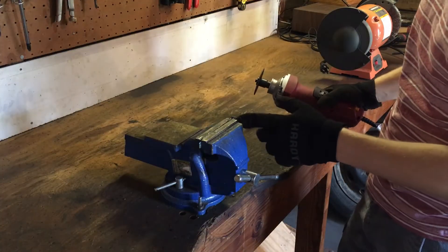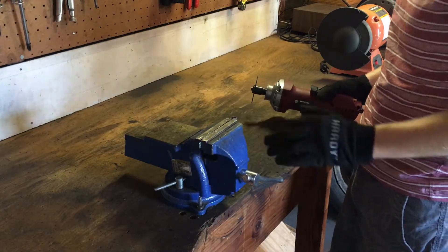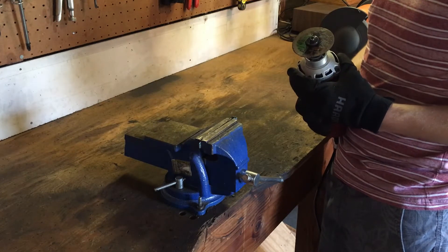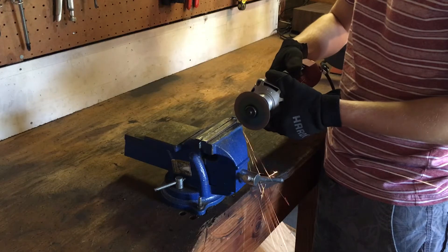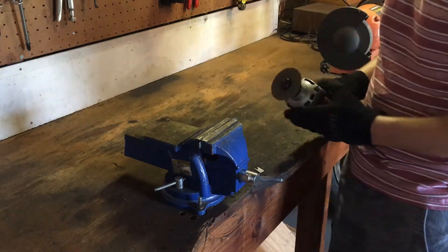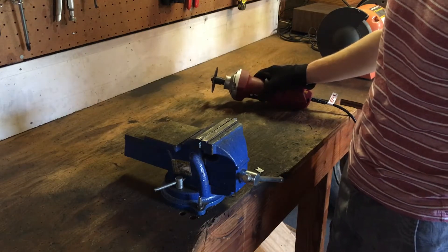I got the metal loaded up in the vice here. I'm going to go ahead and just cut this off with the cutoff tool and watch the sparks fly. That was so unnecessary but so much more fun than a hacksaw.